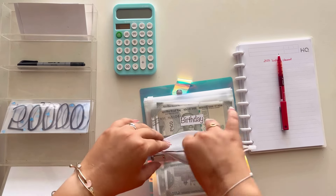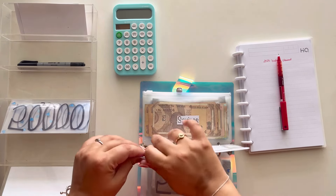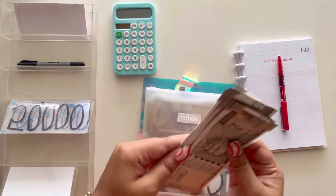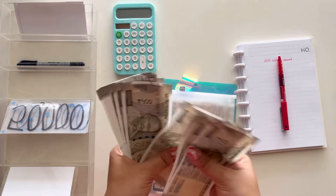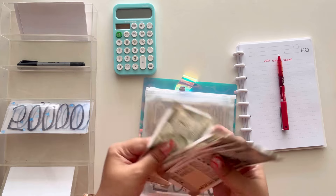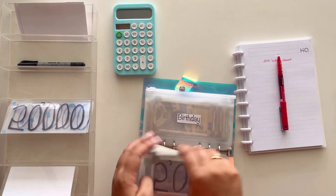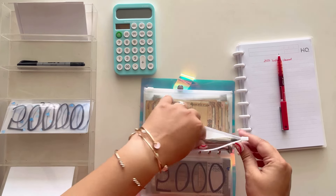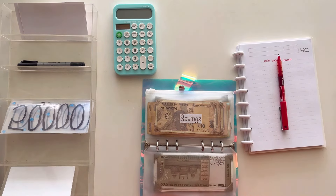Then we've got the birthday money. I do not want to touch this — I'm just going to remove the card and check how much I have. Counting it out: one, two, three, four, five, six, seven thousand rupees. I'm thinking it's better to keep this seven thousand in the birthday category because I want to grow it — I still have around six months until my birthday, so I'll let it grow.